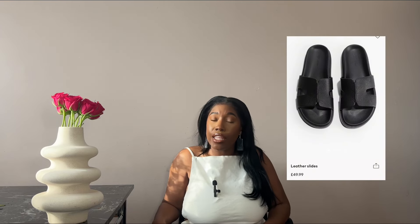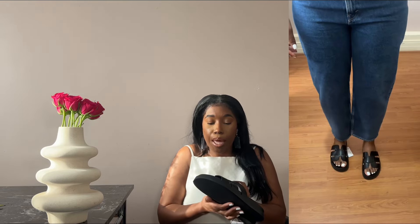I picked these up from H&M — these were £21.99 and they just came back in stock. They come in three colors: black, cream, and brown. They just give you that look. If you are looking for that style of sandal, something very similar inspired by the Hermès Chypre sandal, these are a great option. They're not real leather, however H&M does also have a leather pair for £49.99, and these are great for people with wider feet.